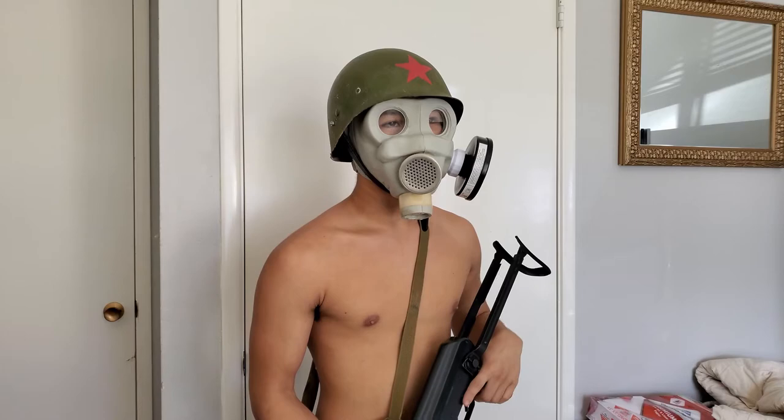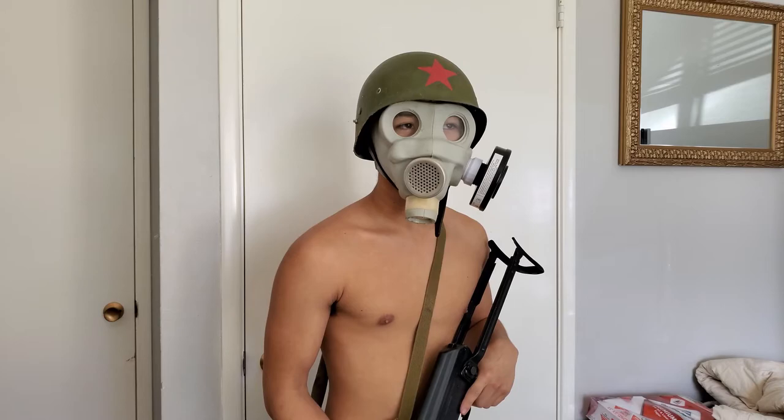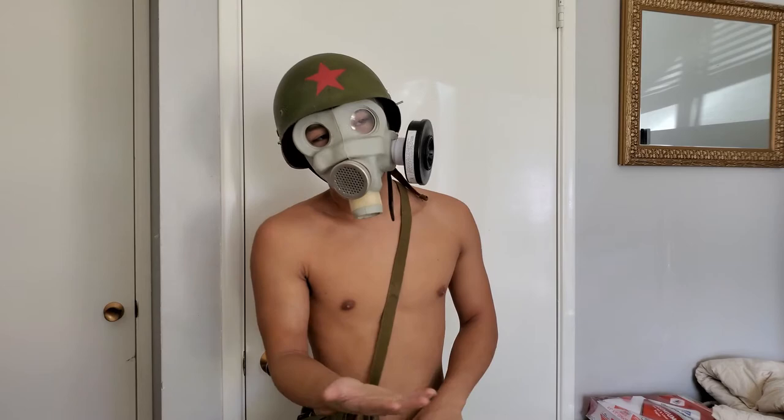I'll give it like an 8 out of 10. Breathing, comfortability, everything about it - it's pretty damn nice. I'd say it's better than the ANP M51. I think Soviet gas masks are all better than the NATO gas masks - that's just my opinion though, I could be wrong. I only own one NATO gas mask so don't mind me judging.